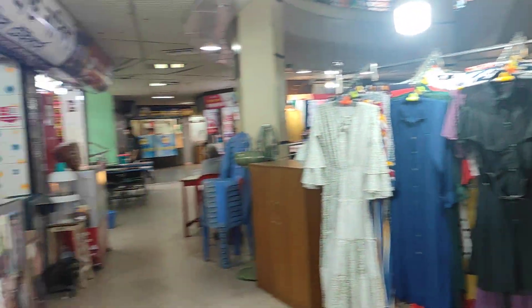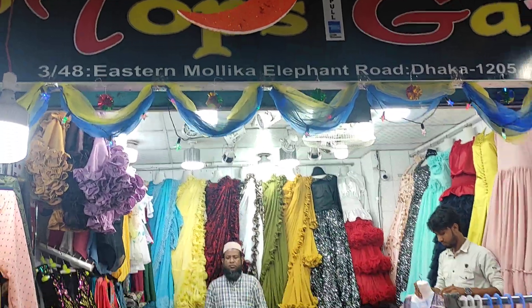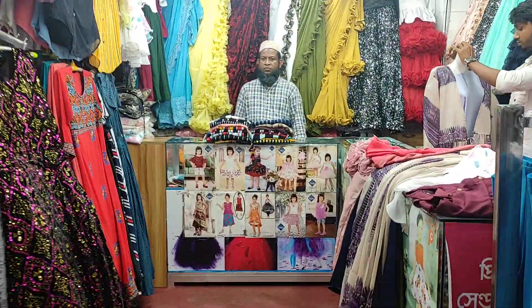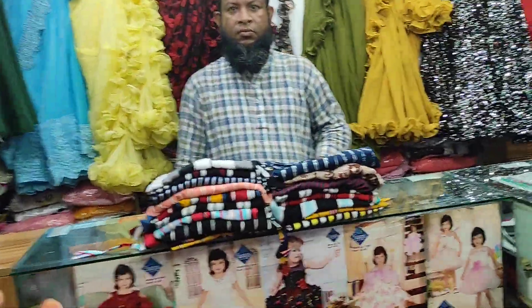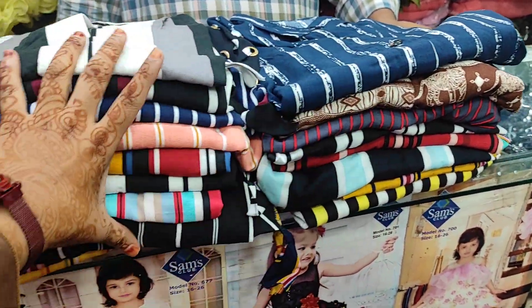Hello everyone, Assalamualaikum and welcome back to my channel. Today I am here to compare our top tops. I hope this sharp top is very natural and close. Today we have a price of 50 rupees.